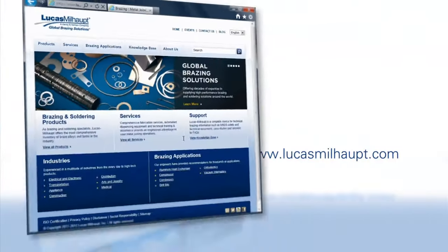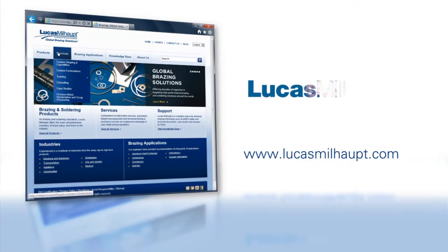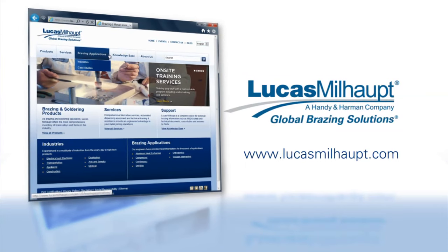For more information, please visit our website or contact your Lucas Millhaupt representative. Thank you.